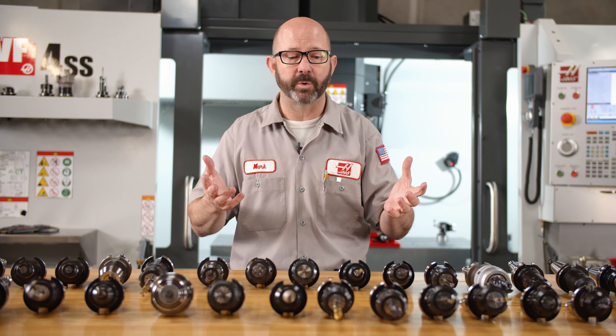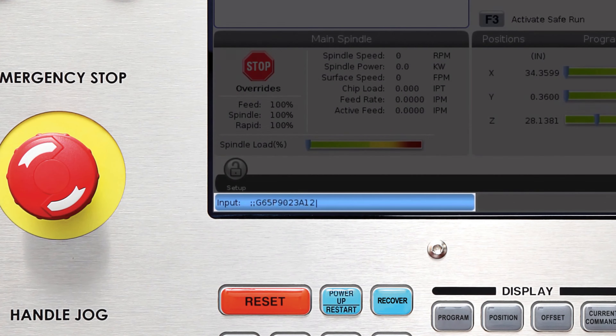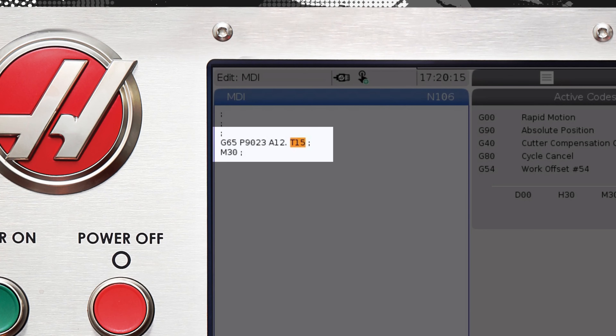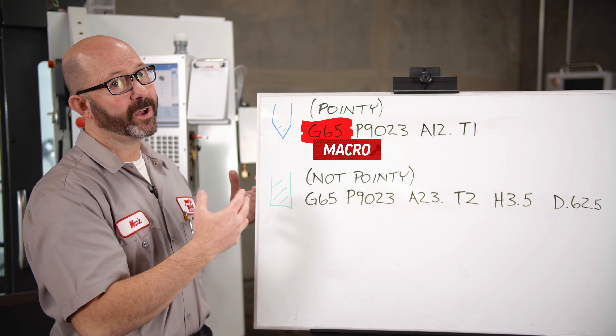We can probe any of the tools on this table if we can answer just one question: is my tool pointy, or is it not pointy? If we know that, we can probe any one of these tools with one of just two lines of code. If I enter this line of code into a program or into MDI, it's going to probe our tool for us. This is how it works.